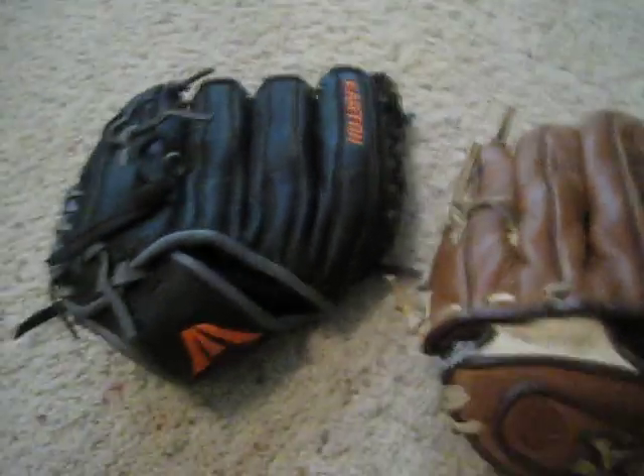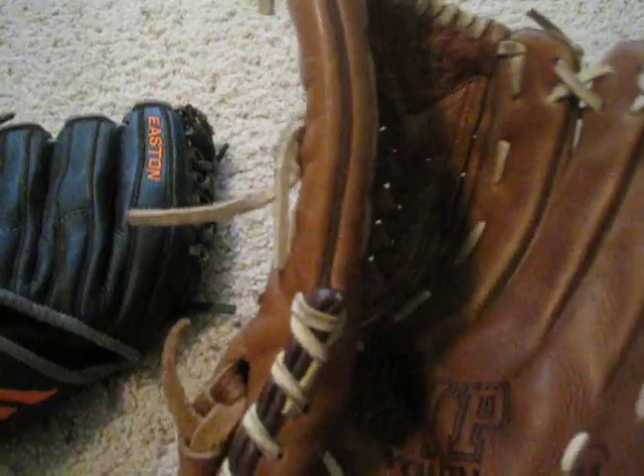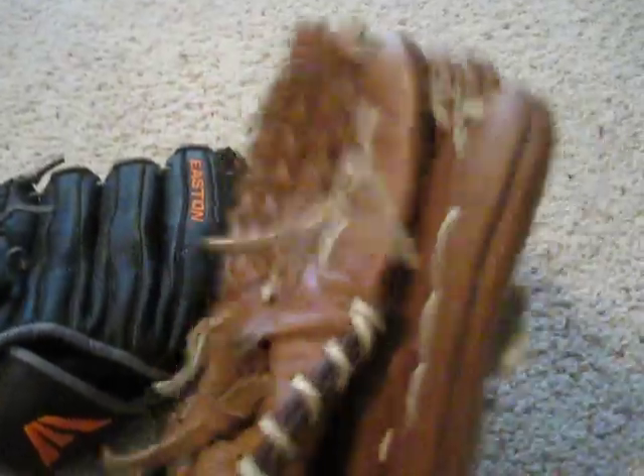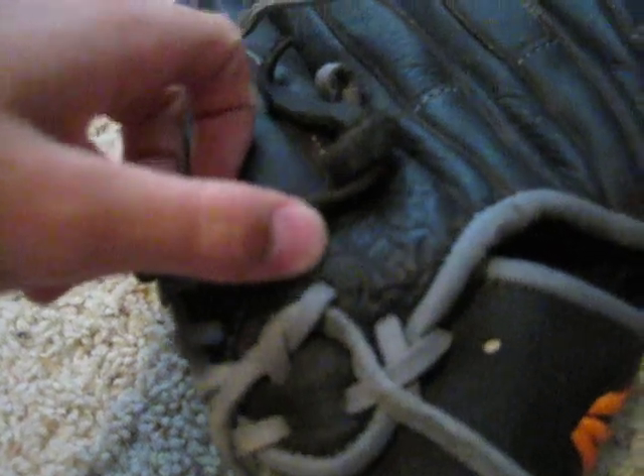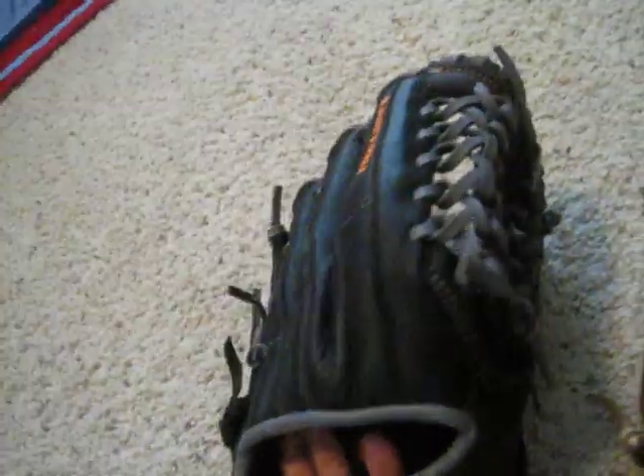Next, we're going to talk about how each glove comes out of the packaging. When you first get this one, it is not oiled, or not double-oiled, so it's very stiff. But this one — that stamp right there says it is double-oiled. So it comes out of the package already somewhat broken in — you can catch a ball, but it's a little harder. It's not fully broken in.